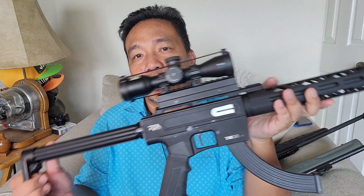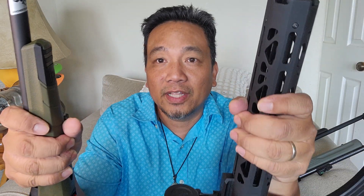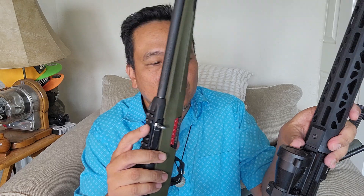Hey guys, welcome to my channel. A viewer asked me what I prefer between the Winchester Wildcat and the Rock Island Armory TM22. These are both 22 LR rifles — similar but yet different. From the tip of the barrel, both are threaded 1/2 by 28. They both have a pic rail on top so you can add a scope — I added a Nikon P223 on mine.